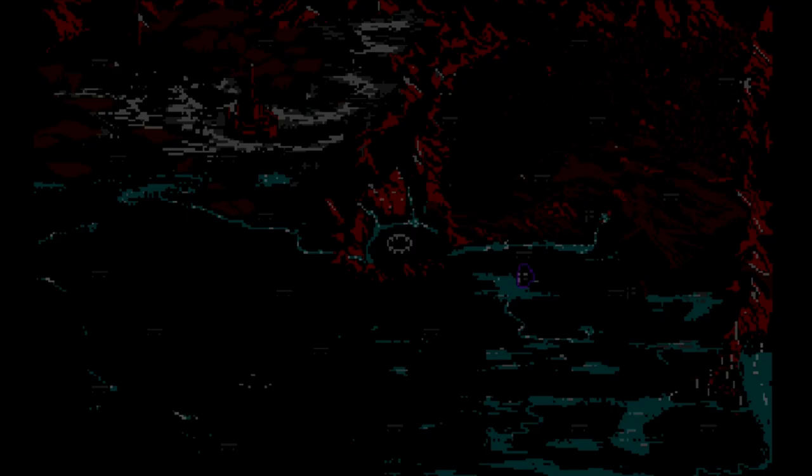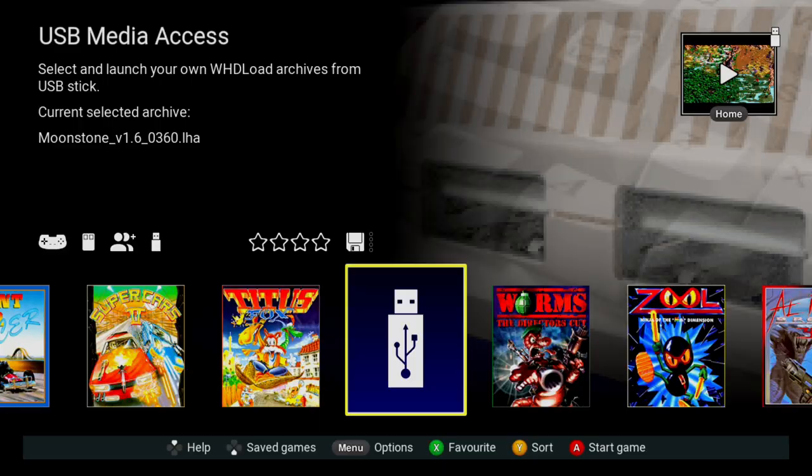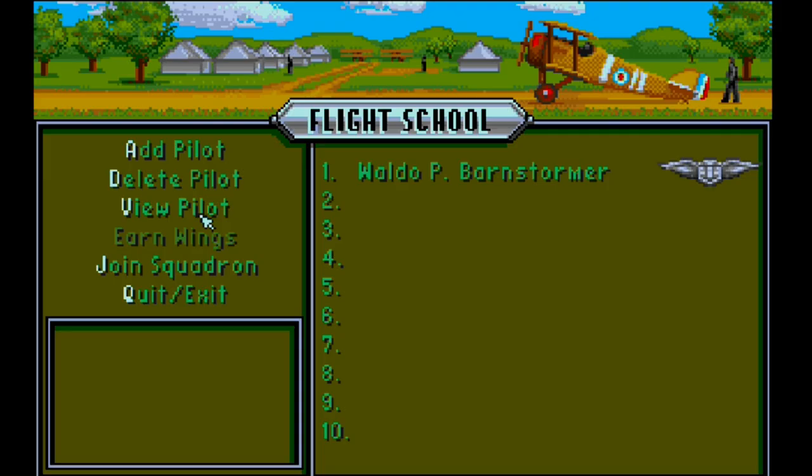The controller mapping isn't working 100% with Moonstone — for some reason X is moving up, so I'll need to sort that out. To be clear, all the pre-installed games are fully designed to work with the system. With USB games you've downloaded yourself, the controller schemes may not be set up perfectly — that's not the console's fault, just something to be aware of.